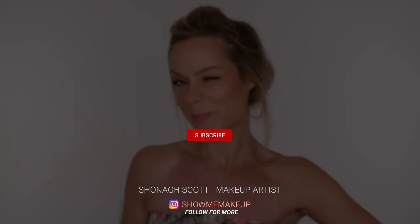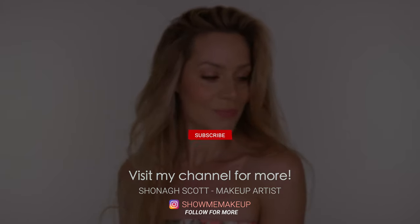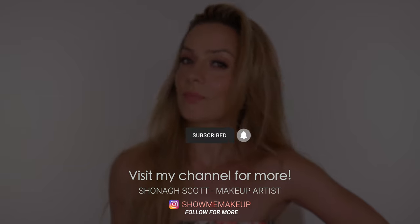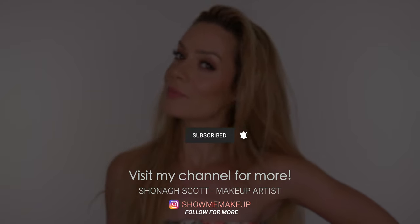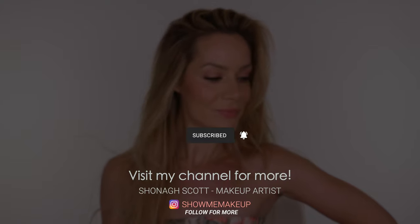And that is my longer-lasting hot summer makeup tutorial — beginner friendly! A fair few of you requested a tutorial that would last in the summer heat so hopefully you found this useful. All the products I've used will be listed and linked in the description bar, and if anything is discontinued I'll always try to find an alternative. Please give the tutorial a thumbs up if you enjoyed it — it really helps with the algorithm. You can also follow me on Instagram, and I'll see you in a couple of days with another video. Bye!